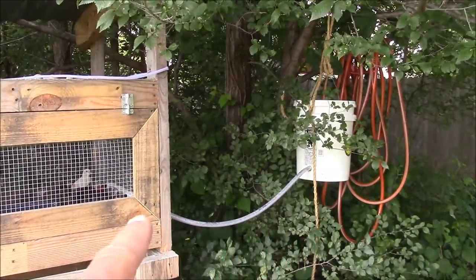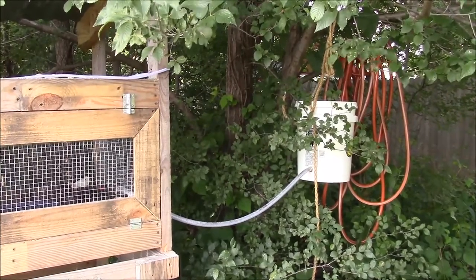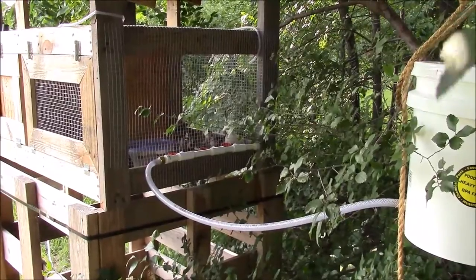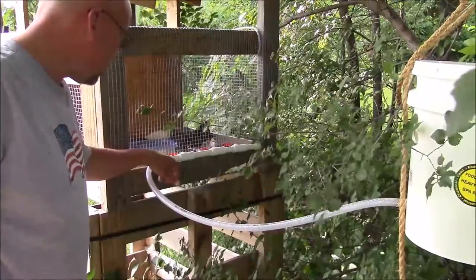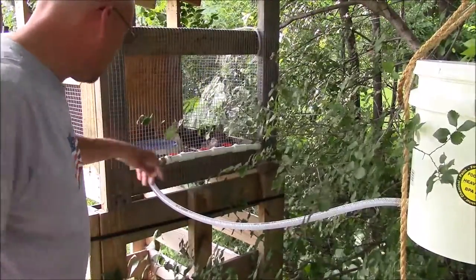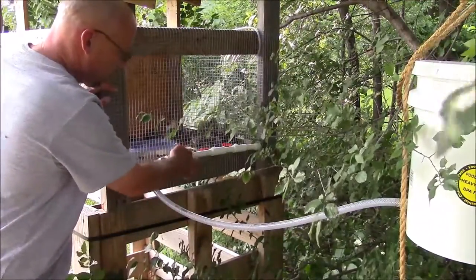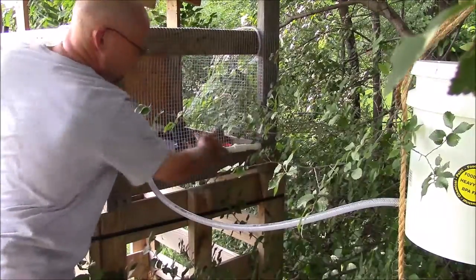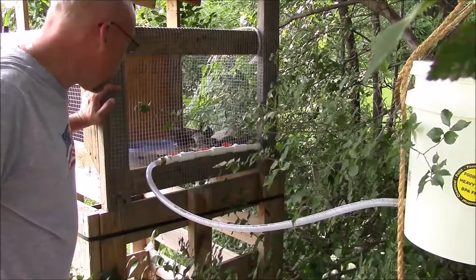I've got a five-gallon bucket hanging up in the tree with a hose coming out of it — I built them an automatic watering system. I might do a video on that in the future. The stuff I picked up mostly from Lowe's: a food-grade five-gallon bucket, some hose that fits onto half-inch or three-quarter-inch PVC, and water cups that came with connectors. You just screw the water cup in with some Teflon tape on the threads, mount the PVC through, put a cap on the end — that's really all there is to it. The bucket holds quite a bit of water; they've been out here about a week and a half and the water is doing just fine.